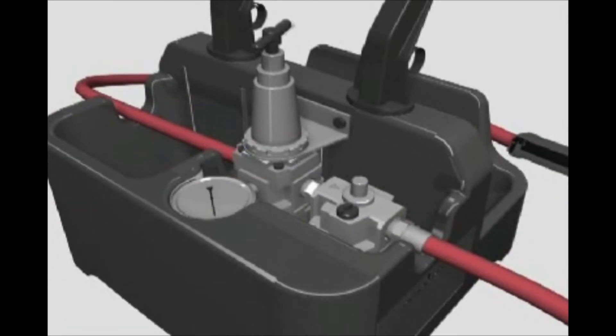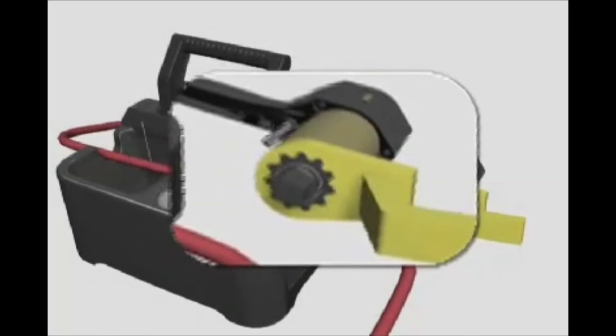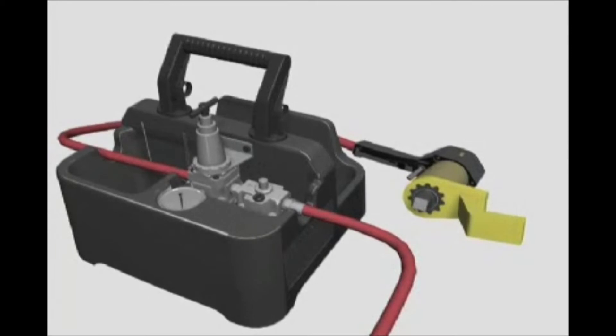To achieve accurate torque, the torque wrench must be running while you set the pressure on the gauge. Note that while the torque wrench is stopped, the gauge displays a slightly higher pressure than what you had set with the tool running. This is normal. Proper torque will be delivered under working load.